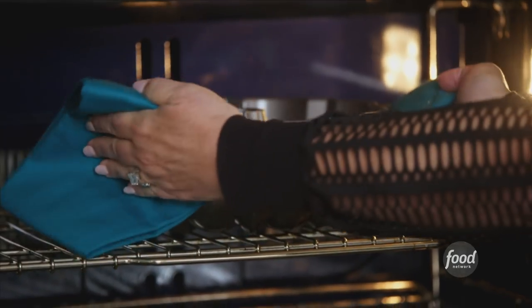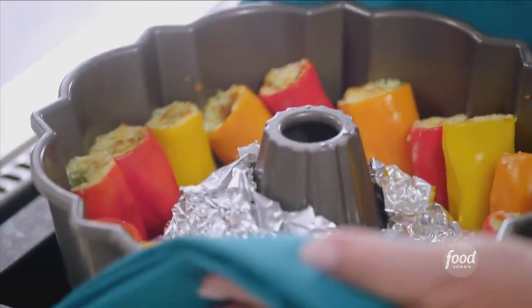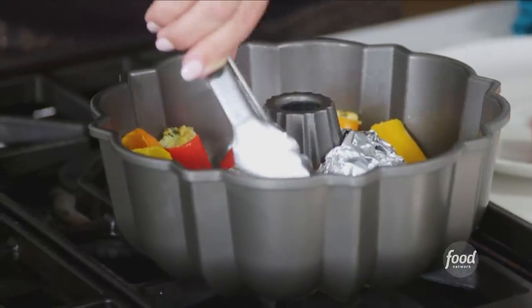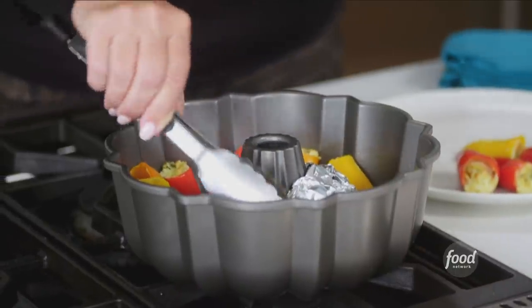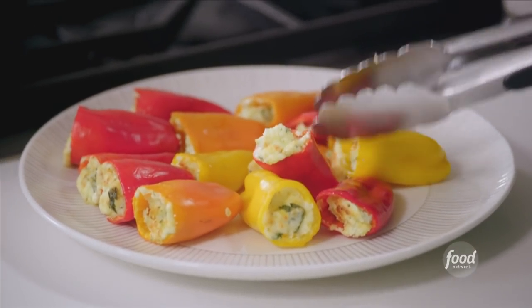I can smell these poppers — they smell amazing and they are ready. These are beautiful and perfect. The cheese has gotten just a little bit browned on top and those peppers are perfectly roasted. Now I'm just going to take them out and put them on a serving platter. These look amazing. I love to serve little snack foods that are also hearty and pack a punch.